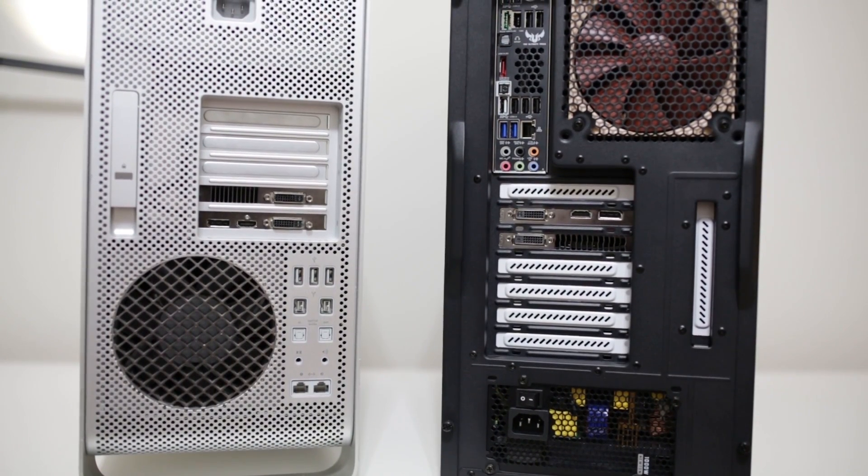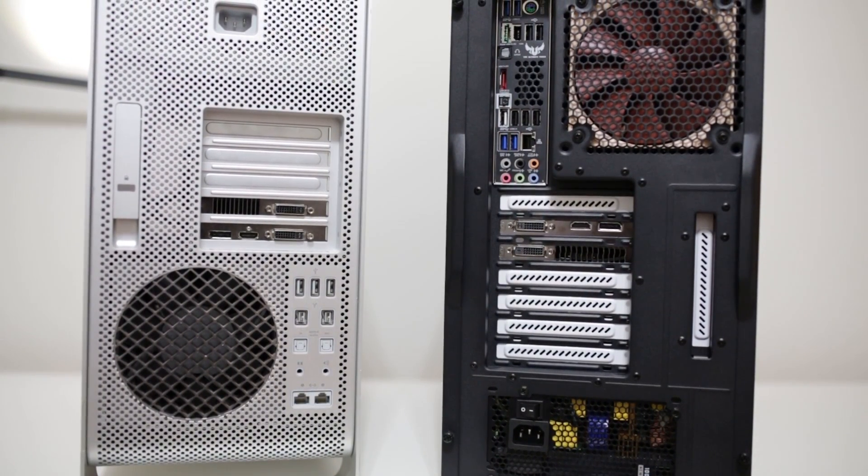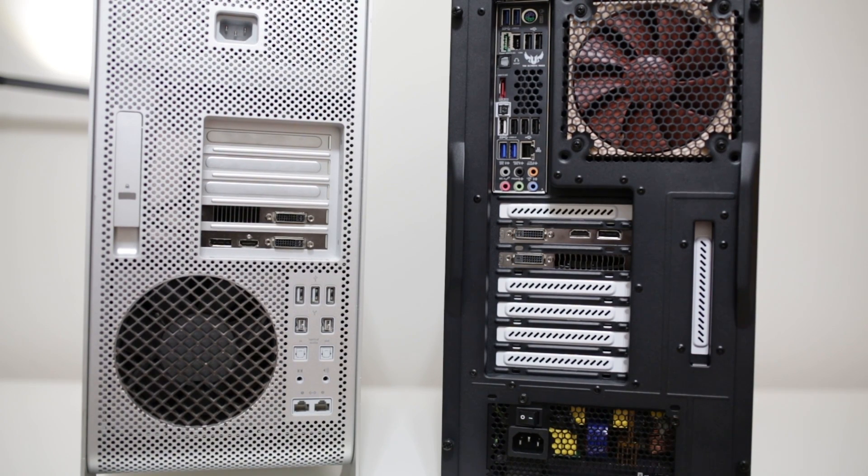Getting way more for your money is probably the number one reason people build a Hackintosh over buying a Mac Pro. Then there are smaller things like noise — if you're video editing and audio recording you don't want fans kicking in unnecessarily. I went all out on quietness with the insulated R4 case and a new Noctua NF-P12 120mm fan on the H80i's radiator. Everything is very quiet.